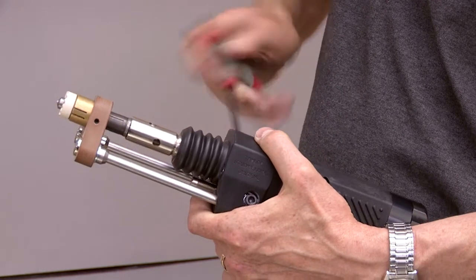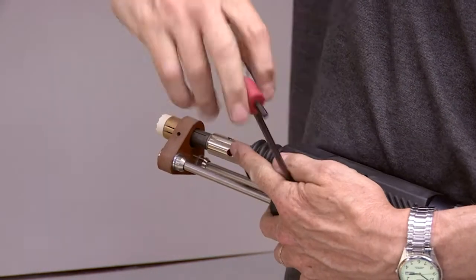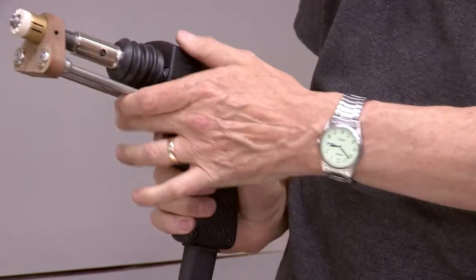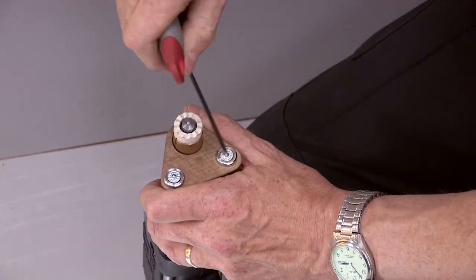Set the required protrusion by adjusting the position of the foot adapter using the adjustable legs. Centre the stud in the furl by adjusting the position of the foot adapter.